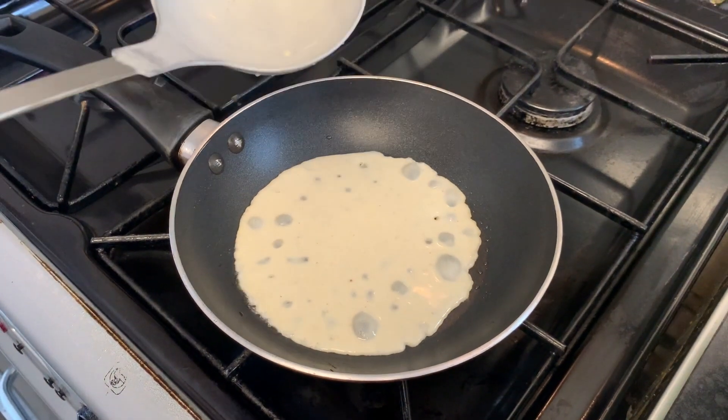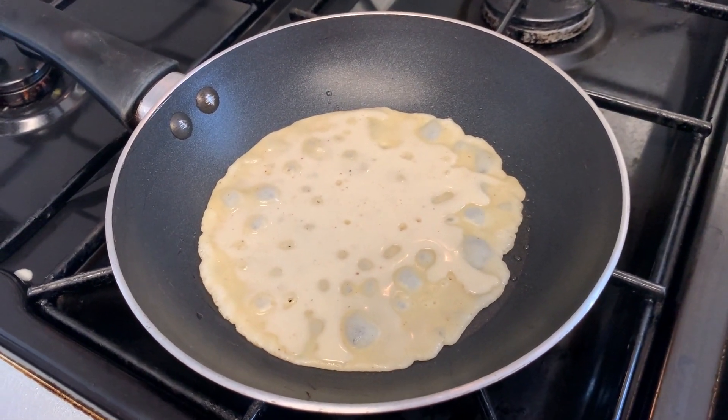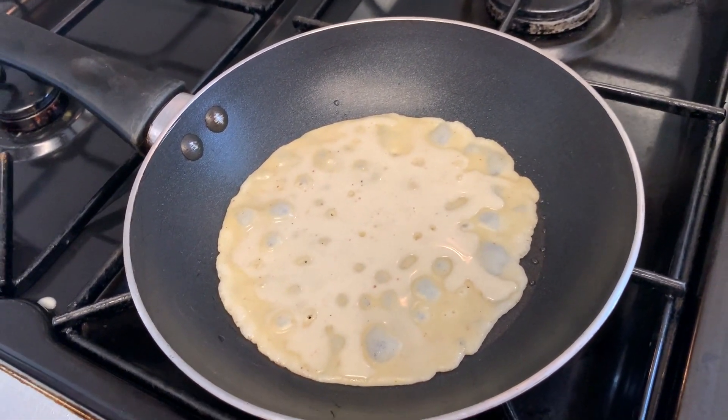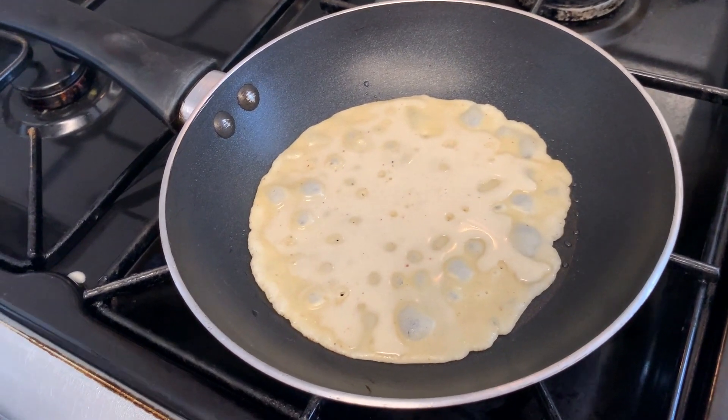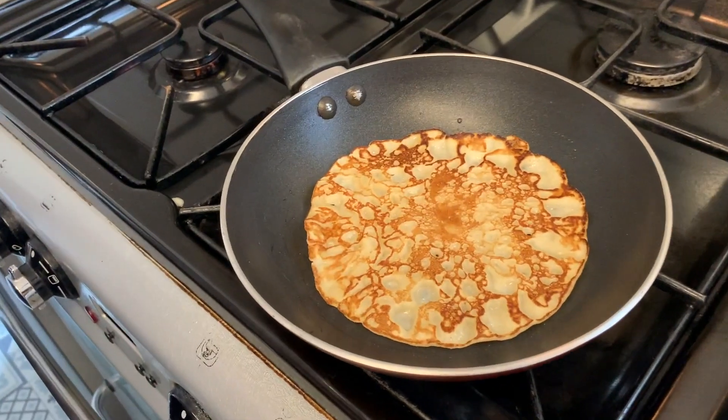Next, when the oil is hot, scoop in one spoon of pancake batter or crepes. Let it cook or fry for about one to two minutes and then flip it over so that the other side can also cook.